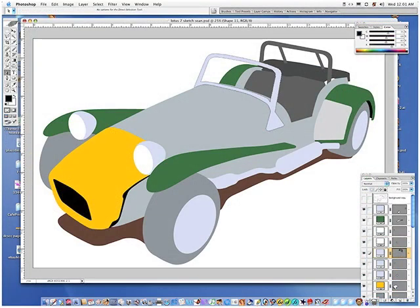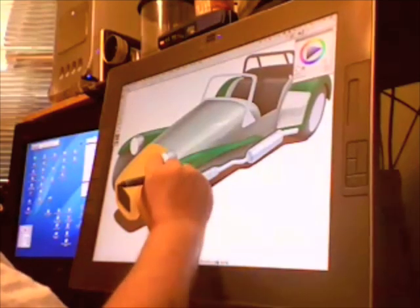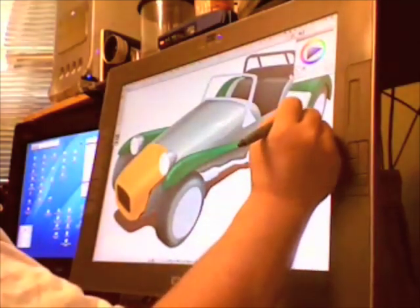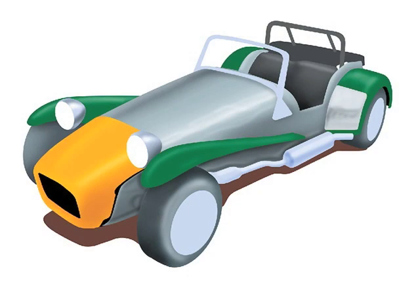Here is the car with all the shapes basically in place — of course, no detail yet. My favorite digital tool is this Wacom Cintiq. It is a 21-inch LCD screen with a built-in pressure-sensitive tablet. It really makes quick work of doing this painting.